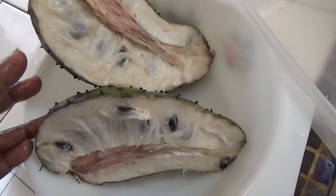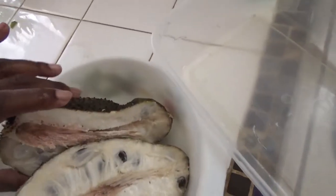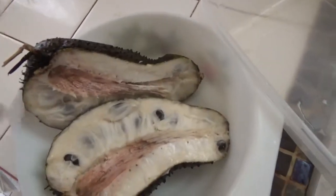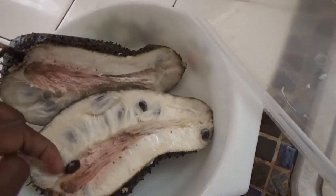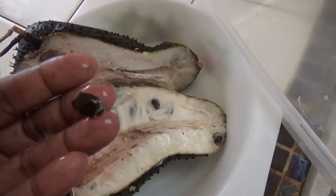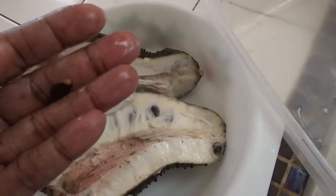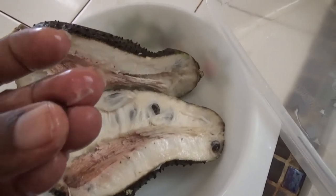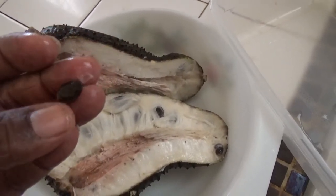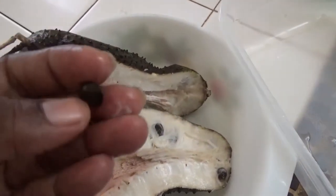My grandmother used to grow these in Jamaica. Once I've got the seeds out, I'm going to see if I can grow them myself. Let's see the size of the seeds — they're quite hard. I think you have to soak them overnight, because I did that with some sweet sop, or what we in Jamaica called custard apple.